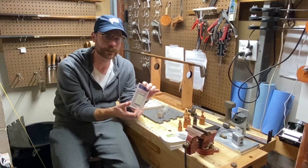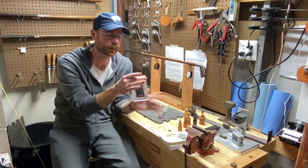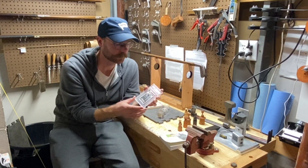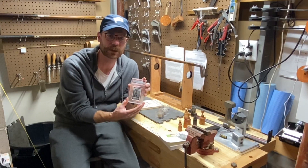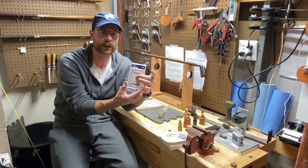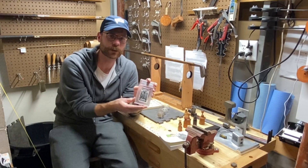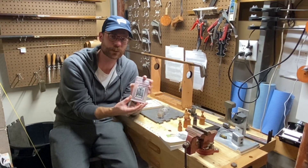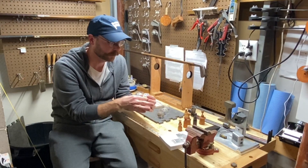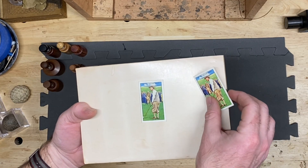I like how PSA slabs these cards so you can see both sides clearly. I'd like to display this in a frame that cuts off the PSA holder so you just see wood around the card itself — maybe take it to a frame shop to make something custom — where I can still see the back too. The plan is to put it on display in my little golf museum, and I'll show it to you once it's up there.